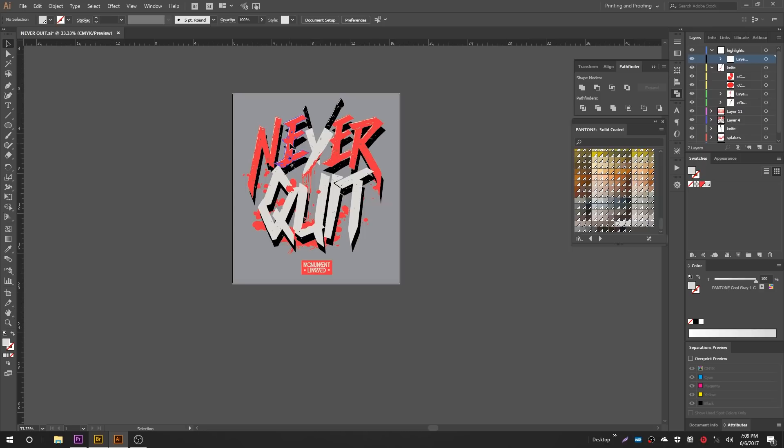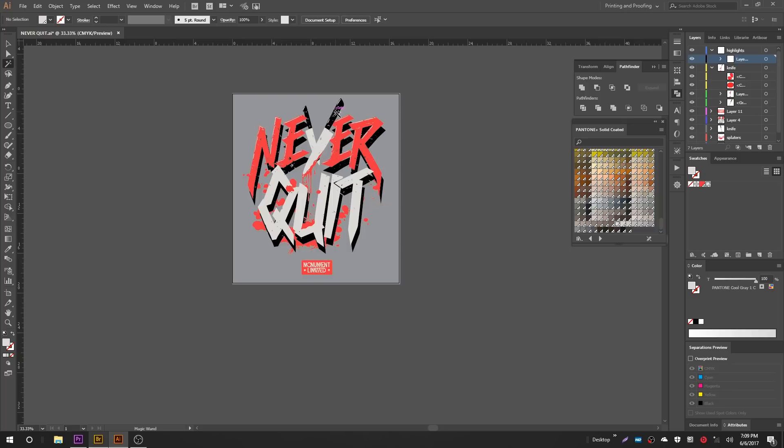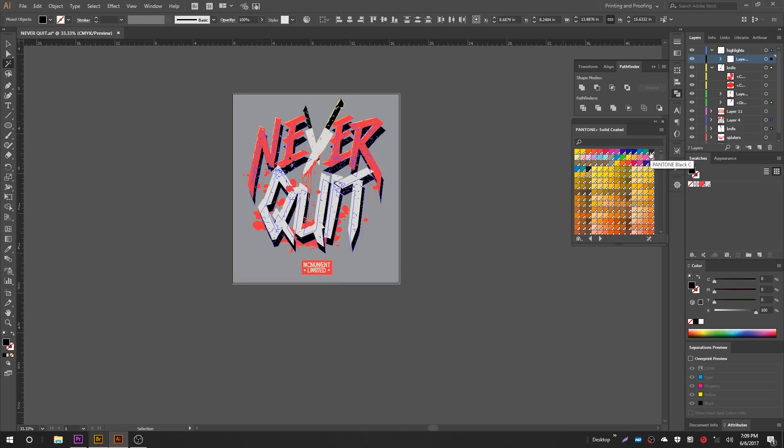Finally, I'm going to use the Magic Wand tool again to select the black in the graphic. Let's confirm the fill is in front of the stroke in the toolbar — which it is. Come over to the Spot Swatch panel and select the black. Let's confirm we did in fact fill the black with the spot — there's our black spot, highlighted in white. It's selected, it's filled, we are good to go.